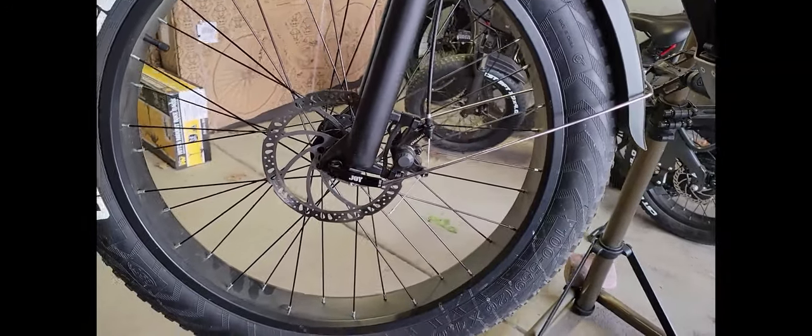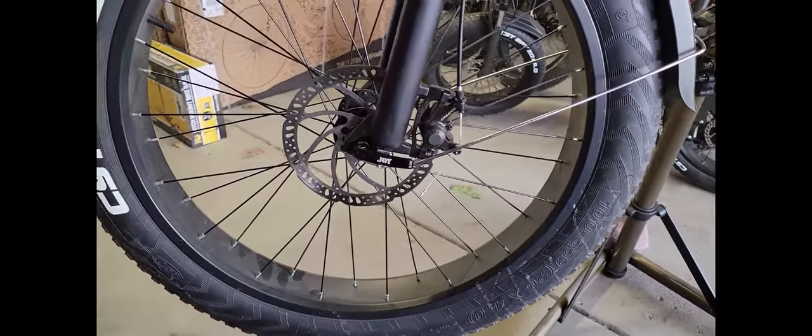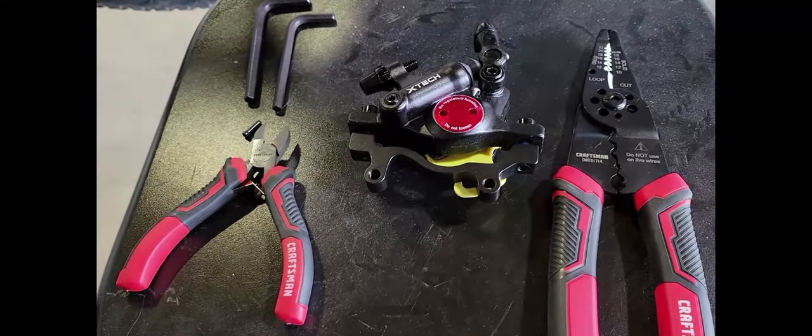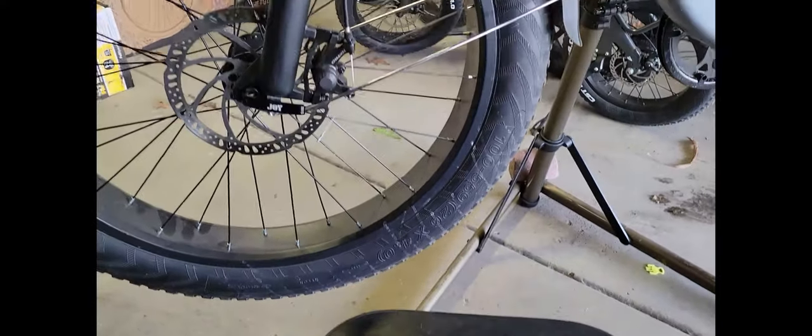This is Nazario, welcome to my channel. I'm going to replace the mechanical disc brake caliper with a hydraulic caliper. It's my first time doing it so you're gonna be learning with me. I've got my brother here to back me up.